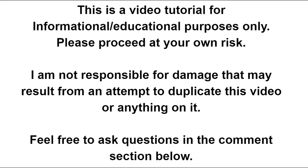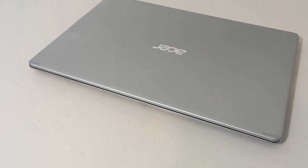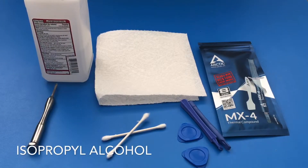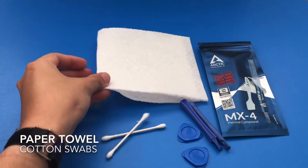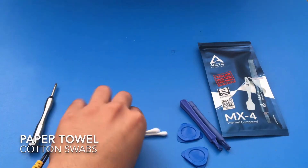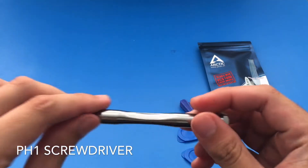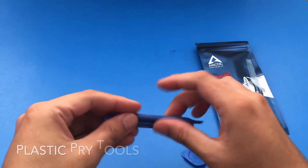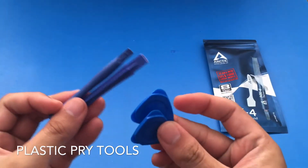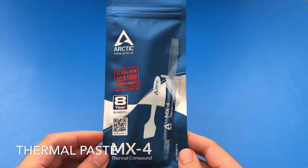Hello, welcome to another video. Today we are going to remove and replace the thermal paste on our Acer Aspire 5 Slim laptop. Here's what we're going to need: isopropyl alcohol, paper towel, a couple of Q-tips or cotton swabs, a PH1 screwdriver to open up the laptop, plastic prying tools, and our MX4 thermal compound.